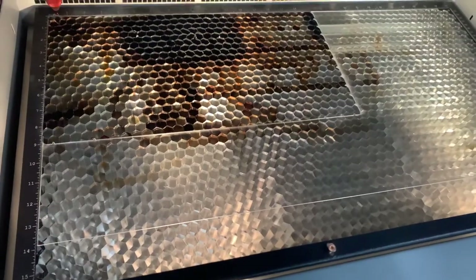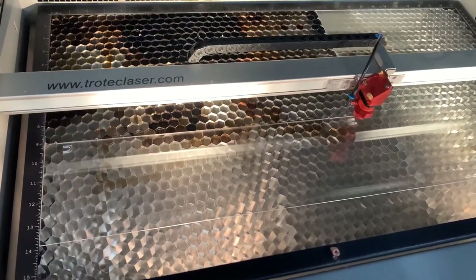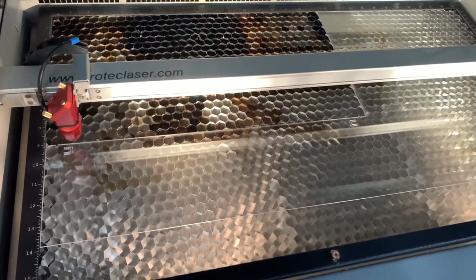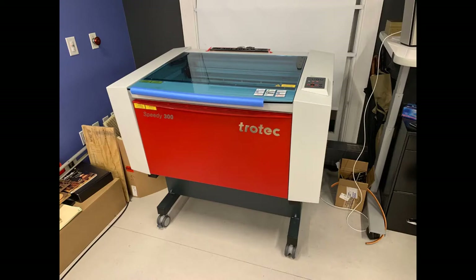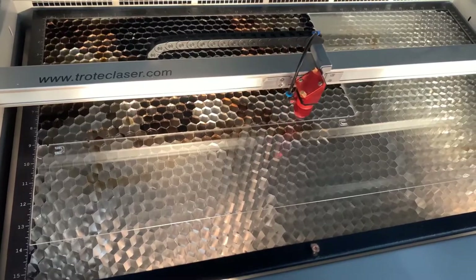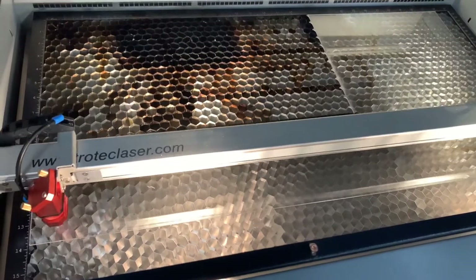The CorelDRAW files include 20 acrylic strips that we will mold into the acrylic arches for the visor, which are bound together but easily snap apart after you've completed the molding process. The laser cutter we are using is a Trotec Speedy 300, which is an 80-watt machine, and the power settings we use are 1.5 speed at 100 power.